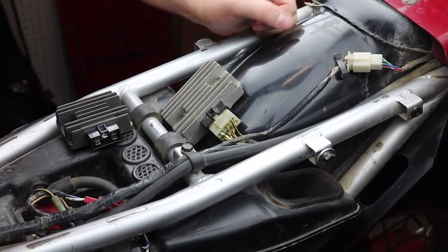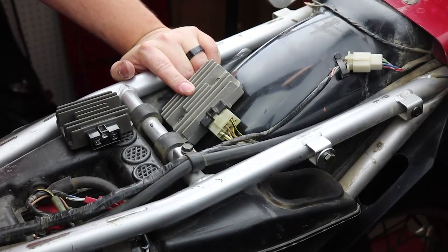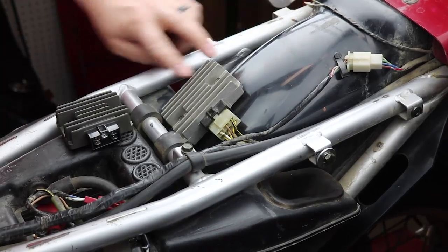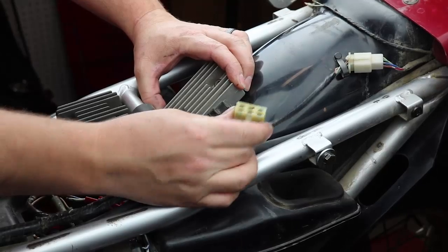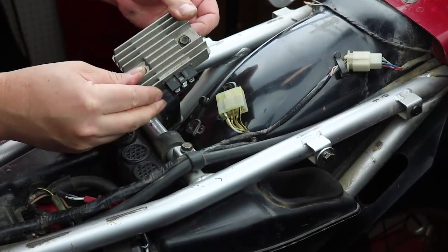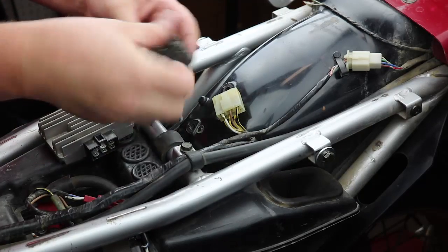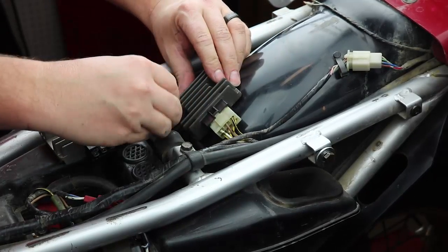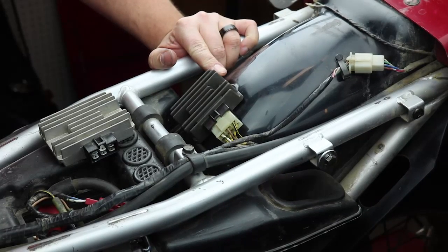Now we're going to show you how to change the regulator. You do need to have the seat removed. You can clearly see it mounted here on the rear fender underneath where the seat goes. It's held in place by two 10 millimeter nuts and bolts — the nuts are underneath the fender, so you need to get under there with a wrench and access the tops here. The plug is right here; just press down on the tab and pull it out. I've already removed the nuts so I can pull the old regulator out. Here's our new regulator — plug it in, line it up, then reattach the nuts underneath and tighten it. That's it for swapping the regulator.